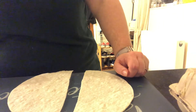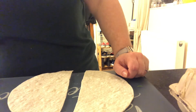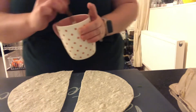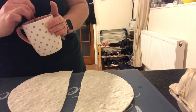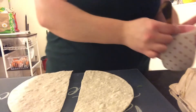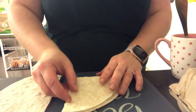Divide the filling equally between the wraps and be careful not to overfill - you don't want to not be able to seal them. Brush the edges of the half wrap with beaten egg. I've learned from last time not to crack an egg on camera. Brush the edges, fold each half into a cone shape and seal, leaving the top open, then add the filling.